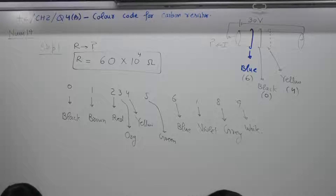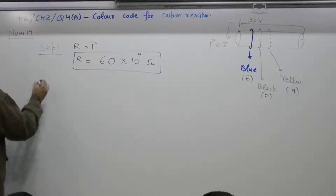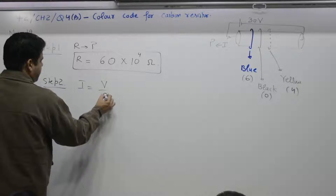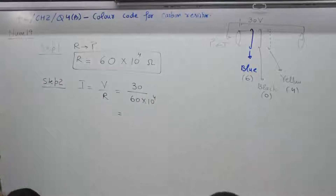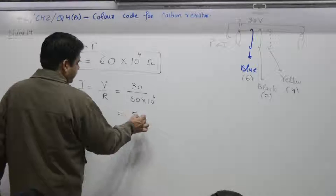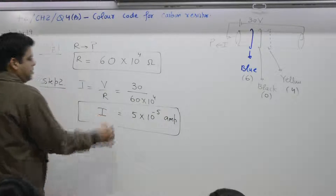Step two — find the current using I = V/R. Voltage is 30 volts, resistance is 60 × 10⁴ ohms. The current comes out to be 5 × 10⁻⁵ amperes.